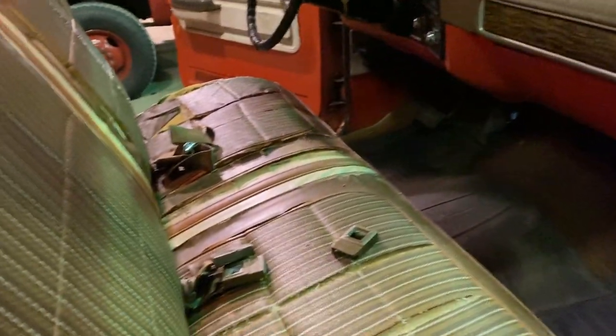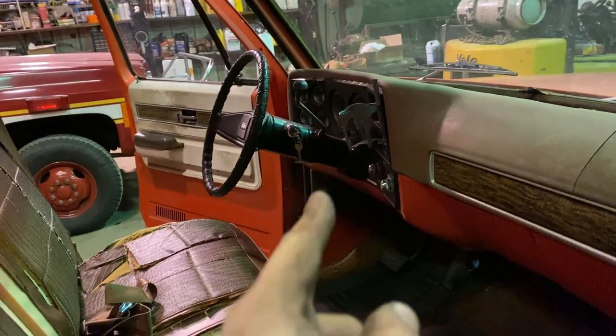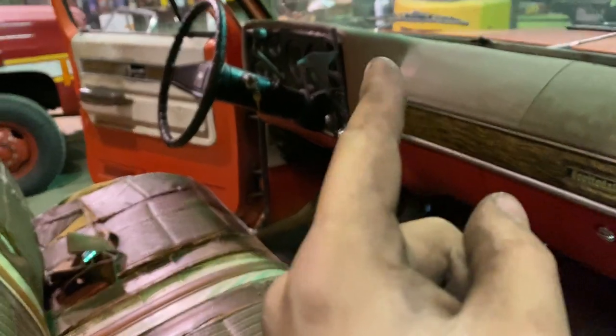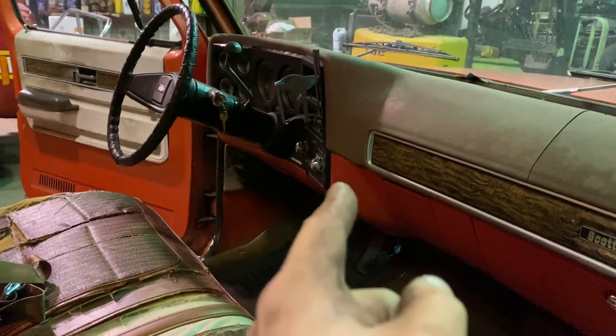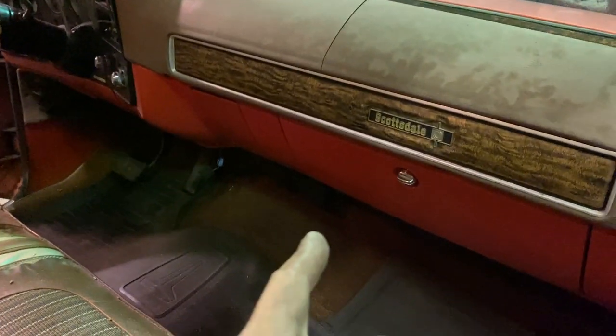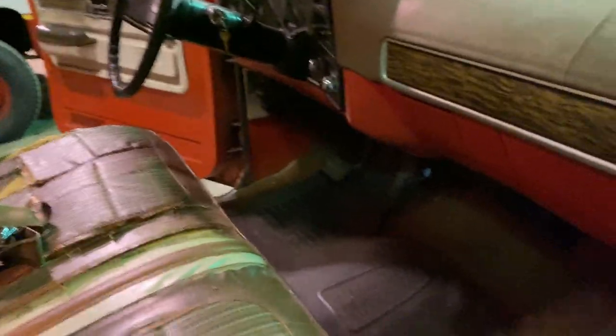I'm going to vacuum the floor and seat, then wipe everything down. After that I'm going to take the cluster apart — all the lights do work, but I want to put LED bulbs in and show you guys how to do that. I also need to put a bulb in the dome light for the bottom; the top one works but the bottom one is burnt out — that's about the only light that was out. Behind the seat, someone put an ice scraper and some aftermarket speakers.